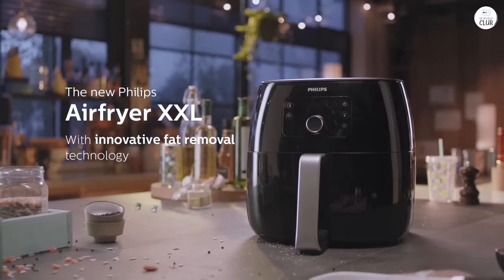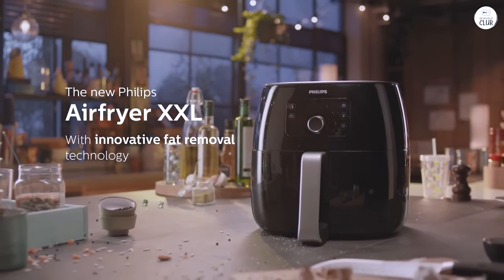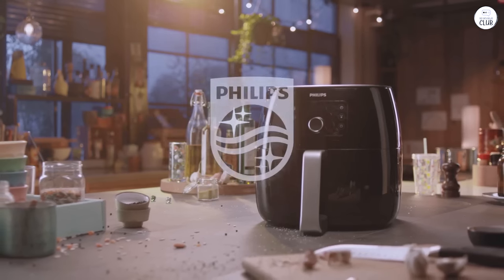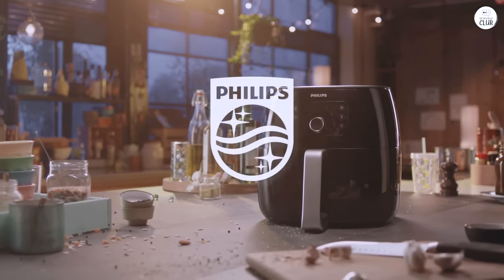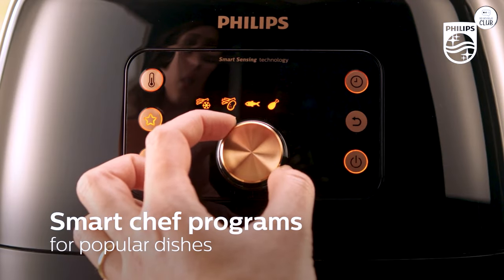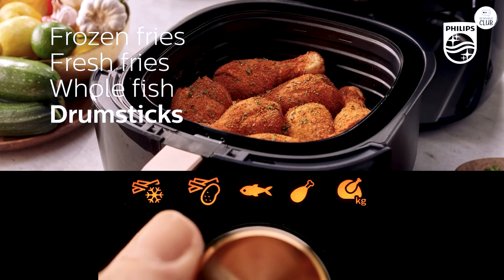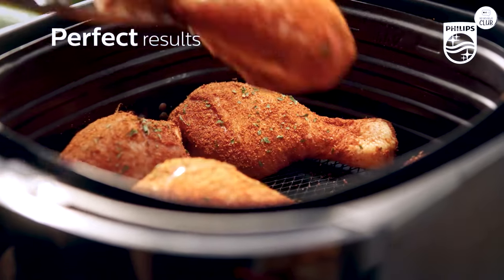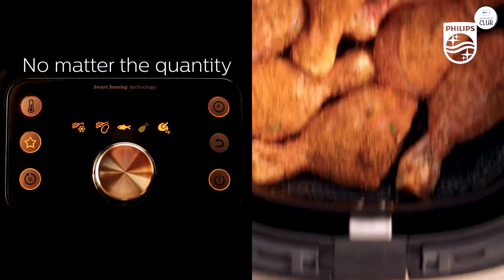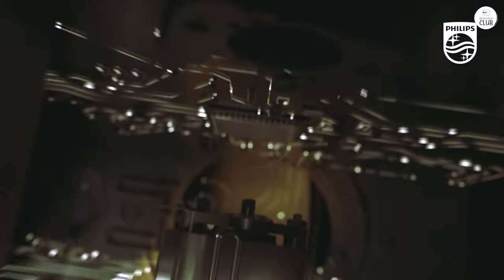Another thing I've noticed is how fast it cooks compared to an oven. It claims to cook food four times faster than an oven, and while I haven't timed it exactly, it does seem much quicker. I've cooked things like frozen fries, chicken wings, and even steak in much less time than it would take in the oven. One thing to keep in mind, though, is that the air fryer is quite powerful, so it's easy to overcook food if you're not careful. It's a bit of a learning curve at first, but once you get the hang of the timing and temperature settings, it becomes easier to avoid overcooking.